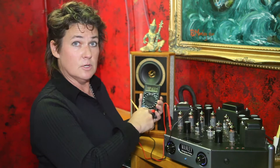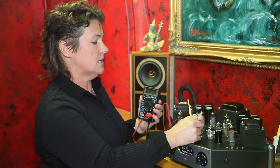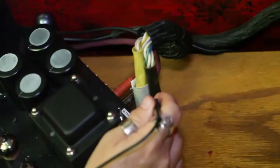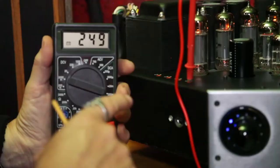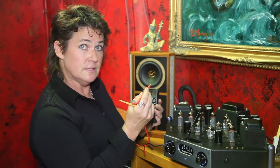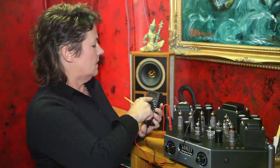The black lead we're plugging into the ground of the meter, and the probe end we're going to put in the tip jack that says 'tip jack for measuring ground' on the amplifier. On older Manly amplifiers we didn't give you a handy ground jack, so you're going to use the negative binding post to obtain a ground — stick the probe in the binding post along with your speaker leads. Then the red lead we're going to put on the DC voltage jack on the meter, not the amperage jack — very important — and we're going to put the probe end into the first tip jack here to measure the first tube.